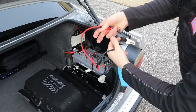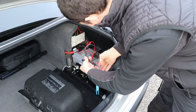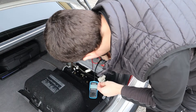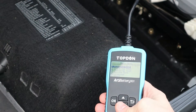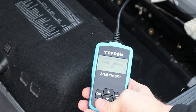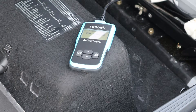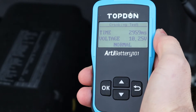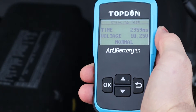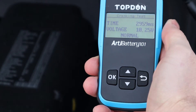The next thing we're going to do is a cranking test. The battery in my vehicle is located at the back — in the boot of the car, or trunk if you're in America. We hook up the tool to the positive and negative terminals, select cranking test, click OK, and then we need to start the engine within 20 to 30 seconds. The results: crank time was 2959 milliseconds, voltage drop was down to 10.25 volts, and the test shows as normal.